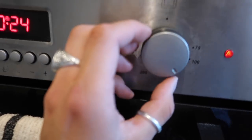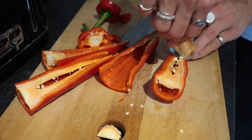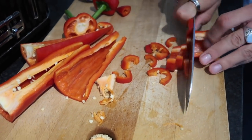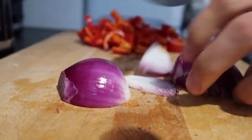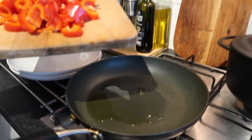First, preheat the oven to 180 degrees. Then grab the two peppers, use the back of a spoon to scrape out the insides and seeds, and roughly chop them up — they don't need to be too fine. Do the same with one red onion: finely slice it and then chop it the other way.